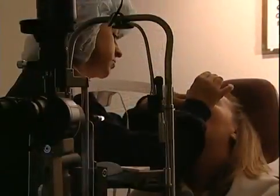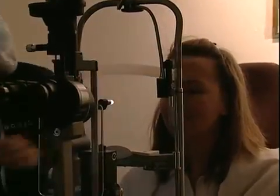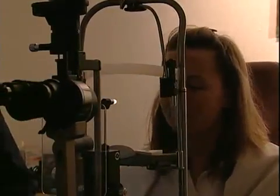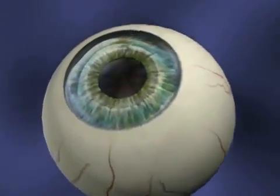On the day of your procedure, prior to surgery, your surgeon will administer topical anesthesia to minimize discomfort. However, you may still feel pressure in your eye. Additionally, you may or may not be given a sedative.